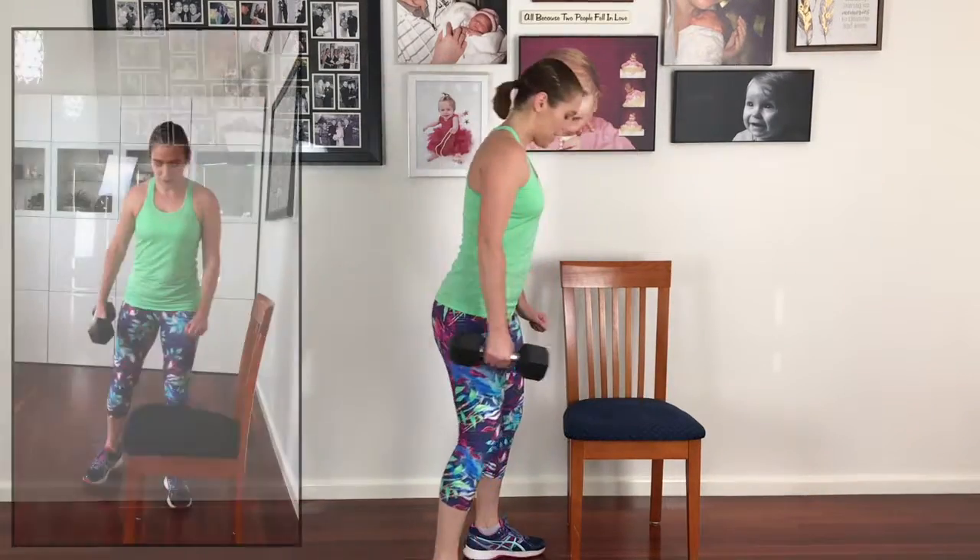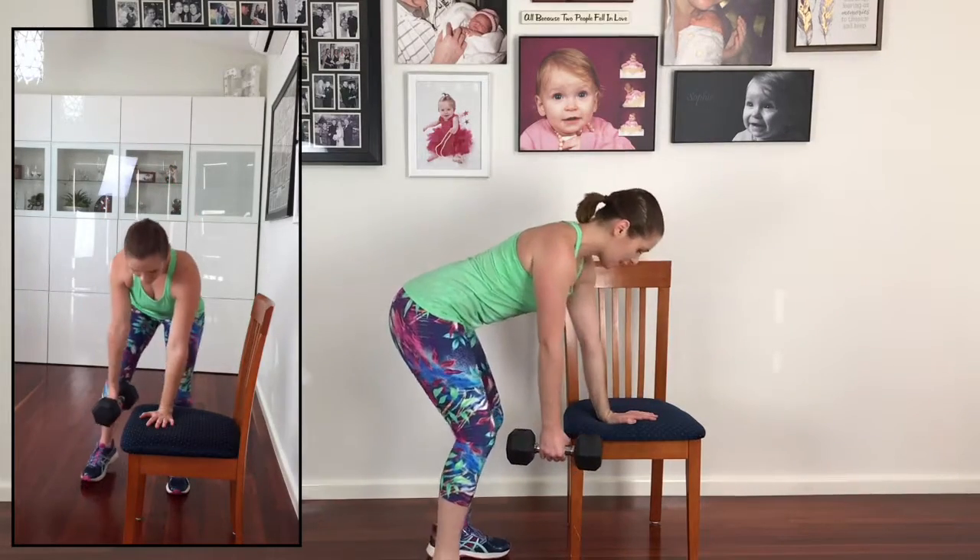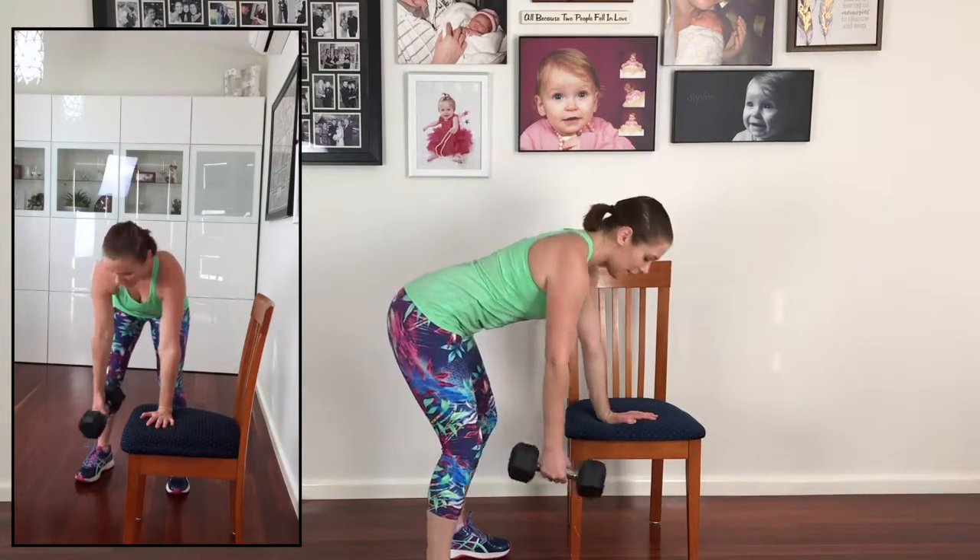Coming to stand facing the chair, keeping your shoulders square to your hips there. You're going to bend your knees and lean forward, making sure that the spine stays nice and straight.